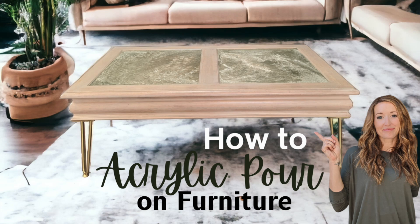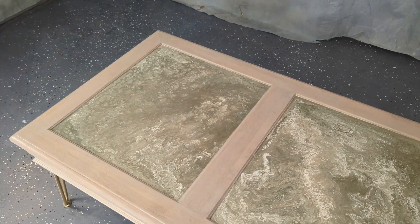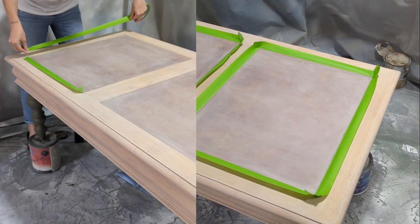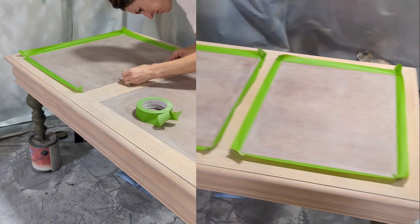Hey, my name is Kristen and I am The Broken Masterpiece. Today we're going to try something different. We are going to take this coffee table that I had in my living room — I have already stripped it down — and we are going to add an acrylic pour to give it depth, dimension, and character.